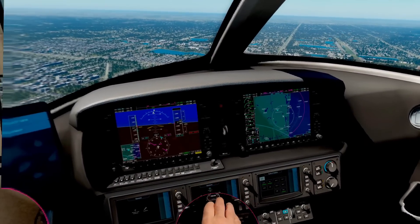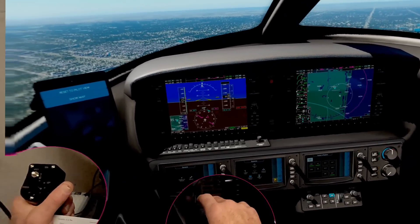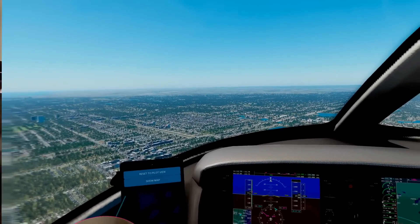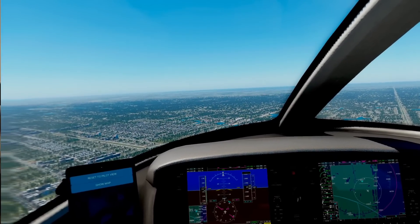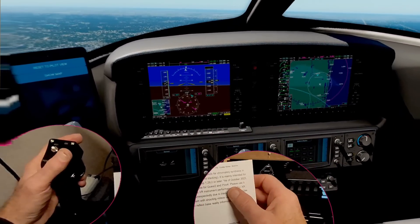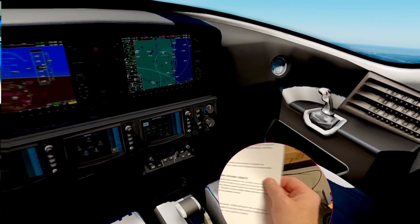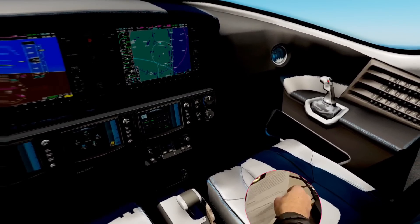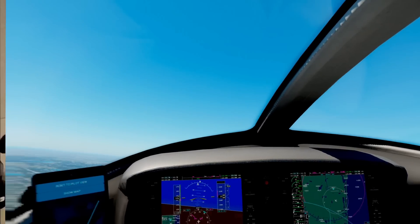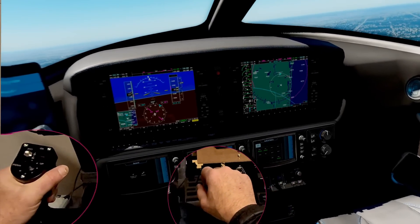Welcome to the channel. As I continue to explore my new Quest 3 headset and its pass-through video, and how I can use it to enhance my flight simulation experience, I came across a program that I want to share with you today. It's an early beta program from a programmer in Japan, which utilizes the same principles as Reality Mixer, which I featured in a couple recent videos on pass-through video from the Quest, allowing for mixed reality flight simulation.